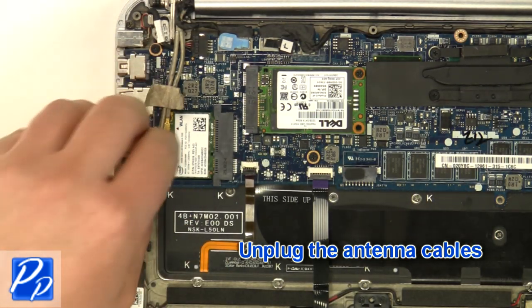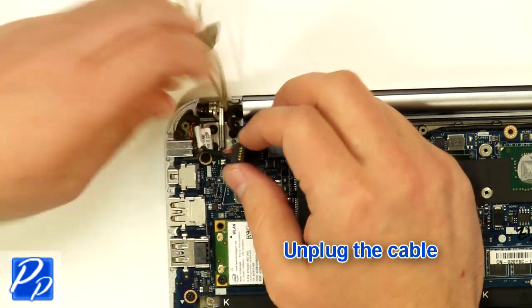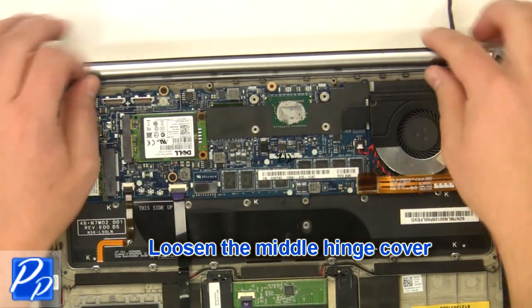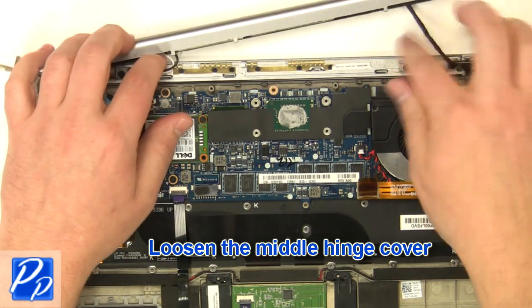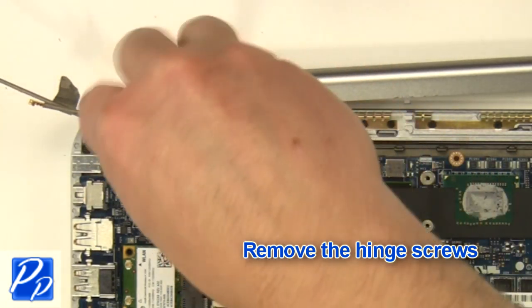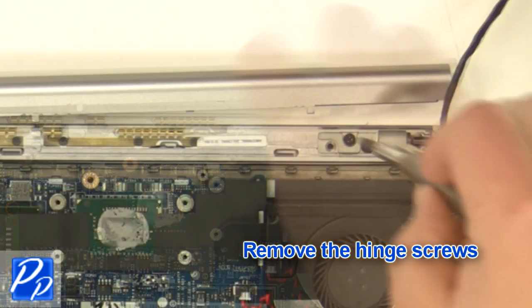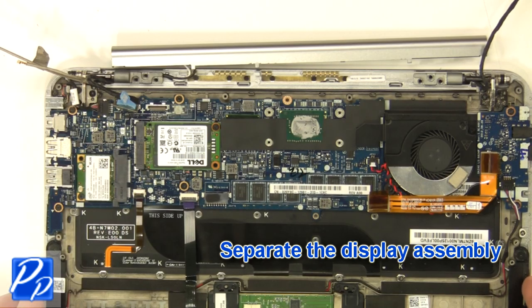Unplug the antenna cables. Unplug the cable. Unplug and loosen the display cables. Loosen the hinge cover. Remove the hinge screws. Separate the display assembly.